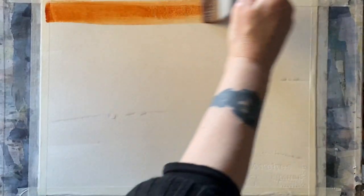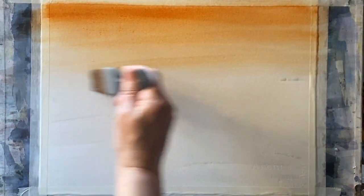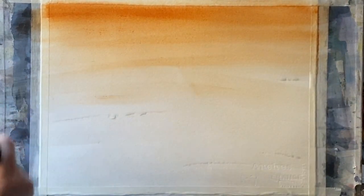Using a large wash brush, I'm wetting my page all over. The angle of 45 degrees will help the paint to flow. Now with Burnt Sienna and my one-and-a-half inch Princeton Aqua Elite Mottler, I'm creating just a nice soft sky.